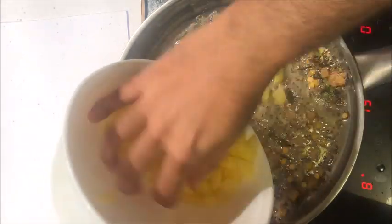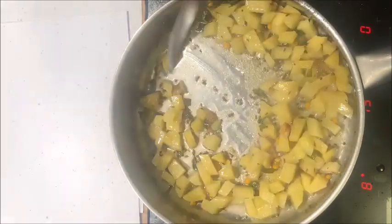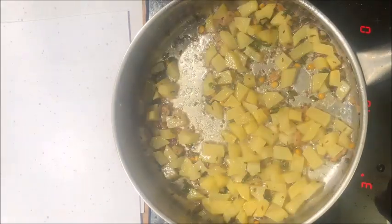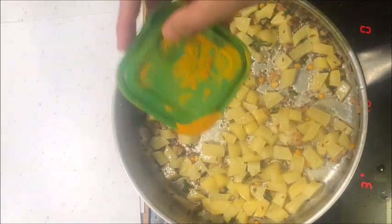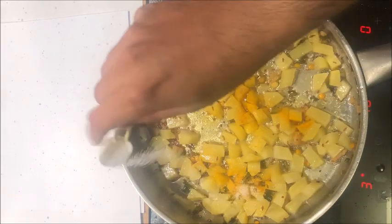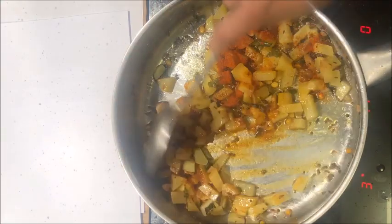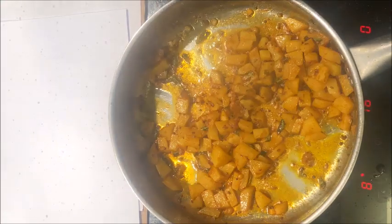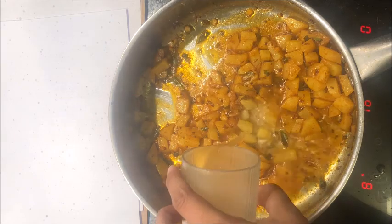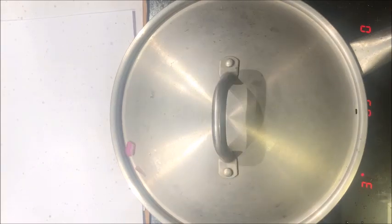After 1 minute, add 1 chopped potato and sauté for 1 minute. Then add a quarter teaspoon of turmeric powder, half a teaspoon of salt, and half a teaspoon of red chili powder. Mix this well, add a little water, close the lid, and cook the potatoes until they become soft.